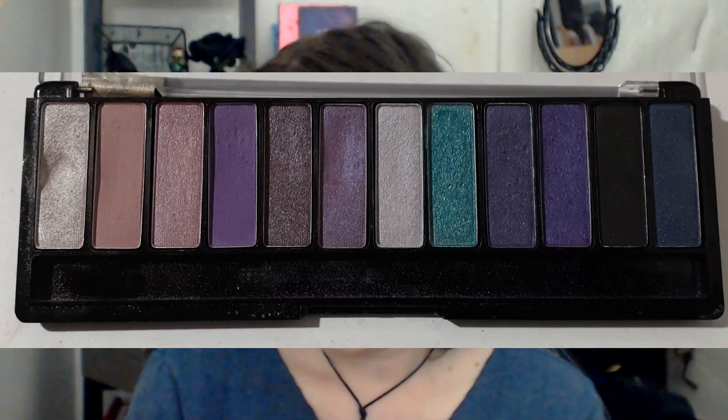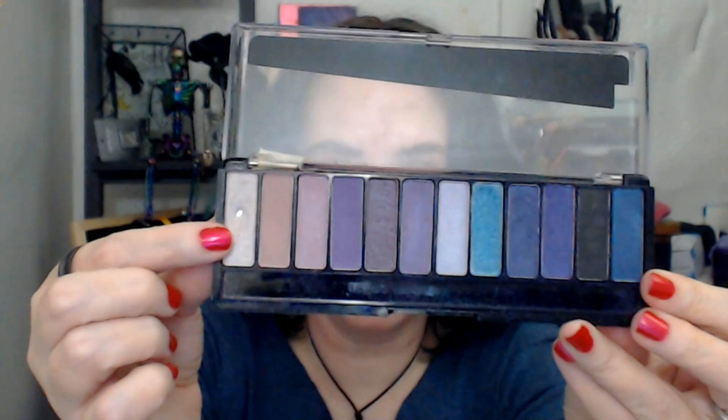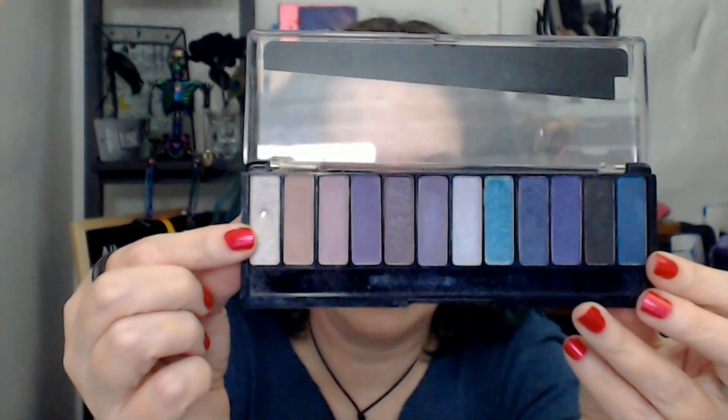This year I am working on a palette from Rimmel London and it is their Magnifies Electric Violet Edition. This is what it looks like. I finally have my first pan. I will put a picture of what it looked like last month up on the screen for you, and this is what it looks like now. I have shiny pan right here in this inner corner shade — a great big pan there.